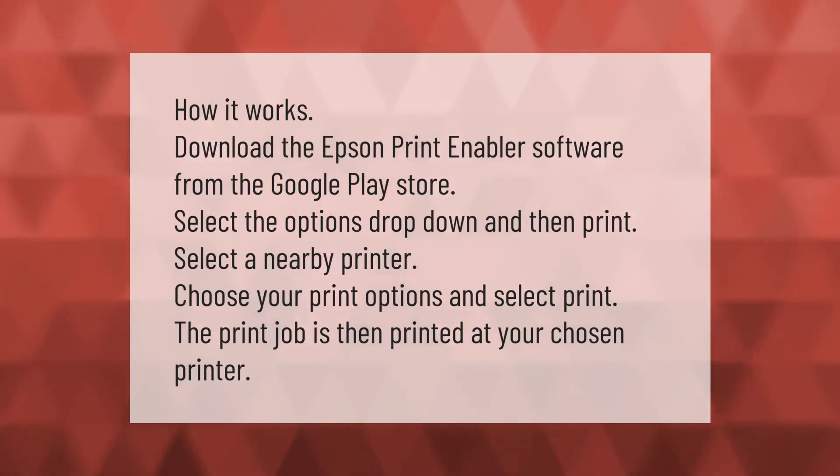How it works: download the Epson Print Enabler software from the Google Play Store. Select the Options drop-down, then Print. Select a nearby printer, choose your print options, and select Print. The print job is then printed at your chosen printer.